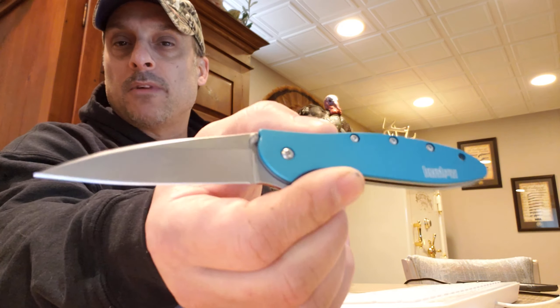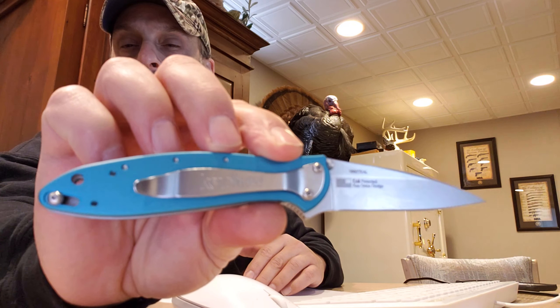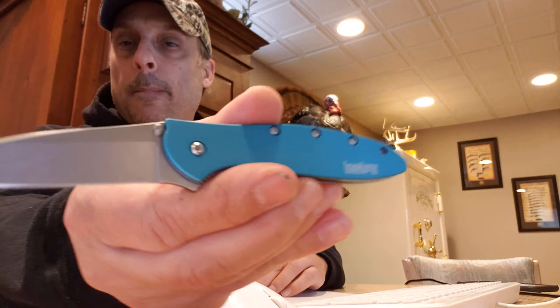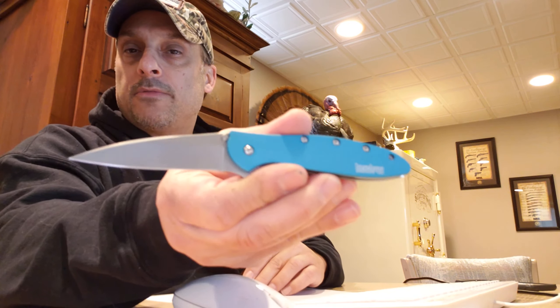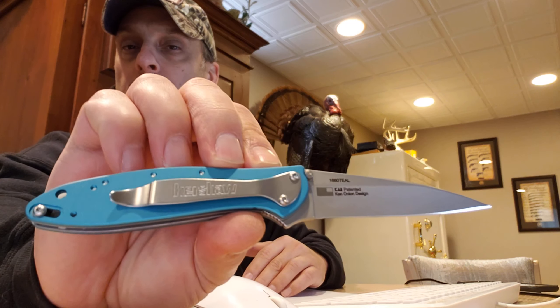Hey guys, Knives in Survival. Today's knife is the Kershaw Leek. It's in this fancy blue. Pretty knife.